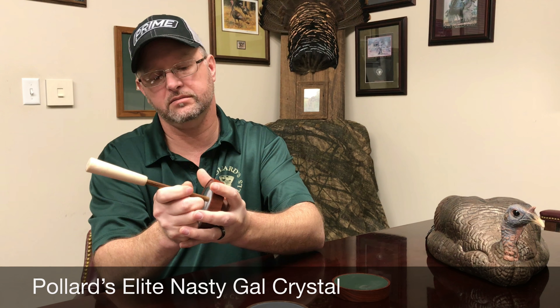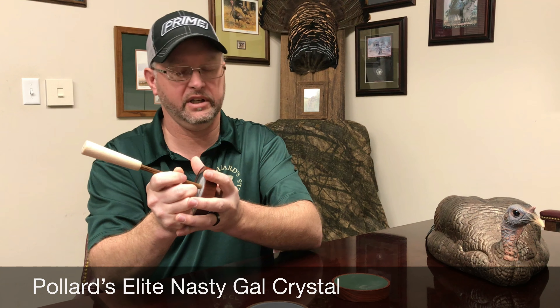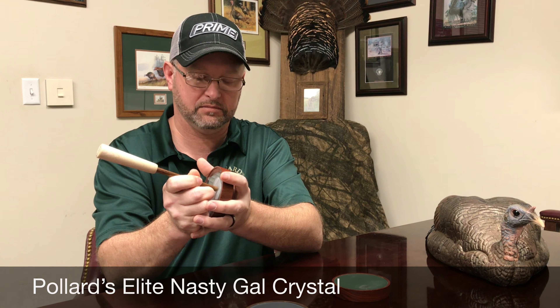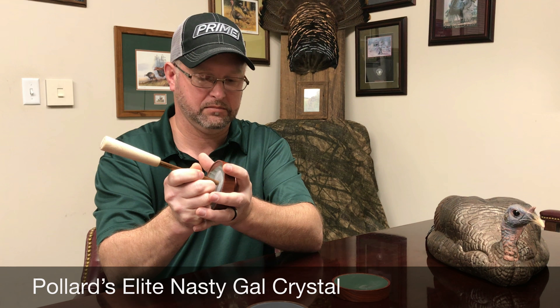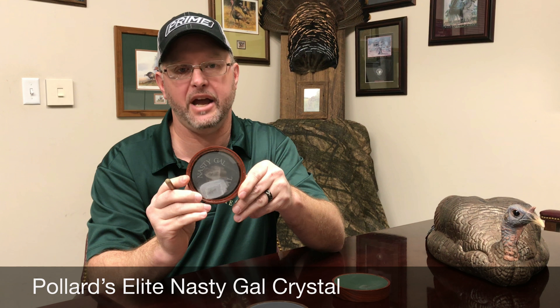And it'll still do the soft stuff. And that's the Nasty Gal crystal, and you can get that right here at Max Prairie Wings.